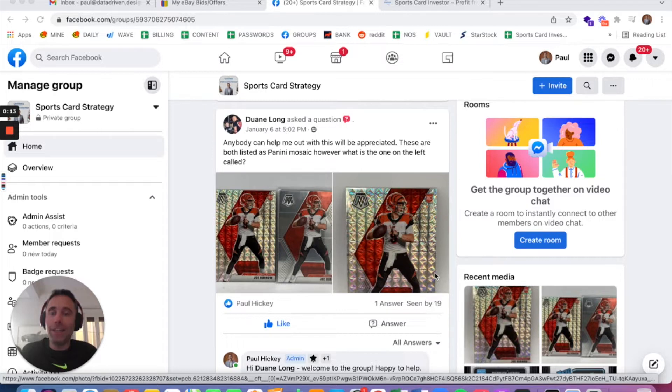This question I'd like to take from Dwayne Long, who just joined the group, and he asked a question about the difference between a couple different Panini Mosaic Joe Burrow cards. He posted two different pictures of two different Joe Burrow cards and he's saying, can anyone help me out with this?